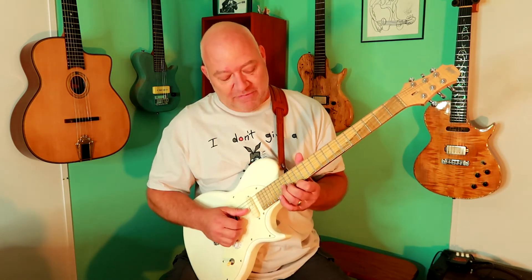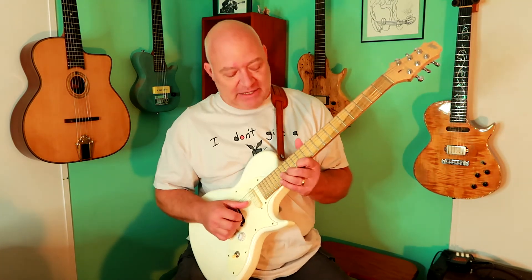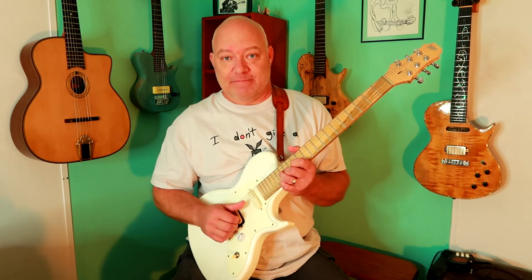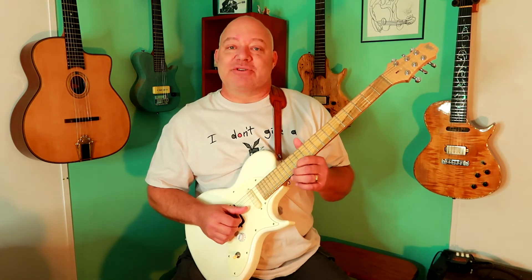I'll give you an extra lick — I missed yesterday, so bonus lick. For this one, you do a G7 voicing. Basically you're going to start on the G string at the 16th fret, the B string at the 15th fret, and the E string at the 13th fret. And then the note you're going to bend up will be the 16th fret.